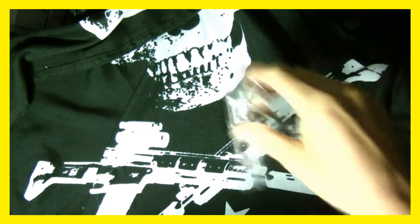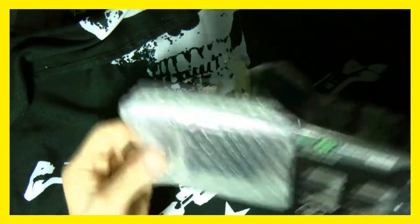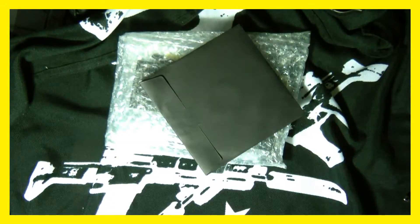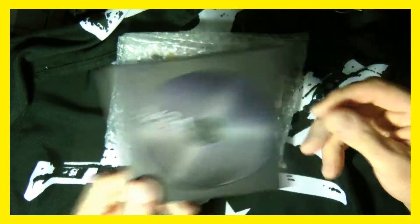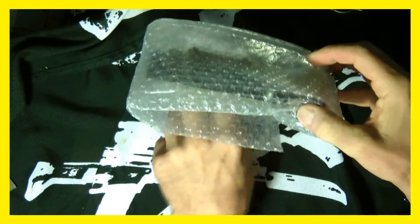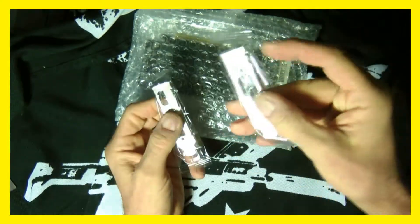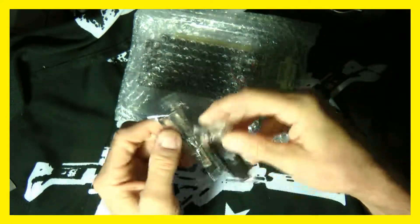Let's pull these out and there's the card. You get a graphics driver disc with it from EVGA. You also get two I/O back plates — one if you just want to use VGA, and one if you want to use DVI and HDMI.